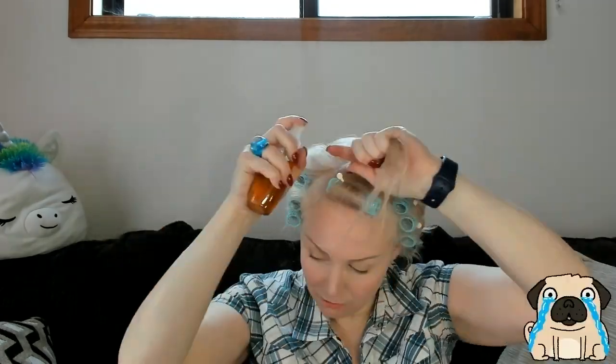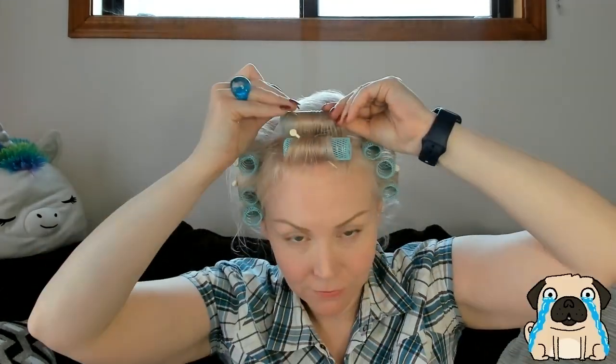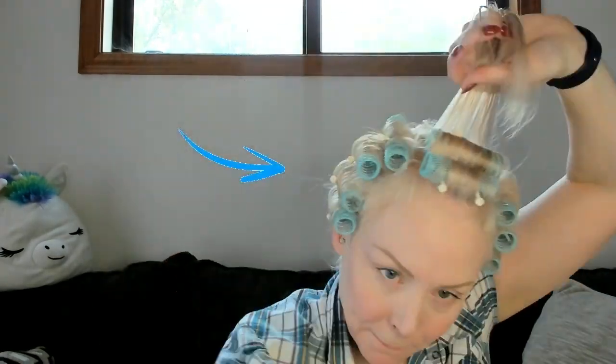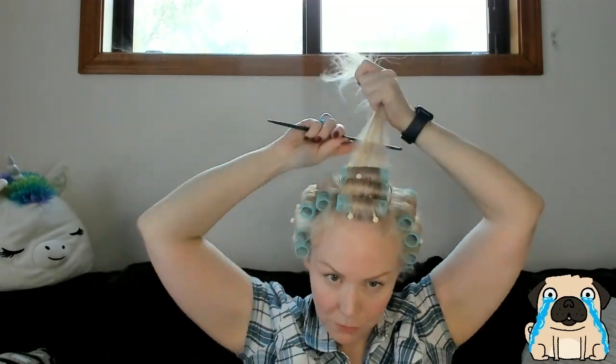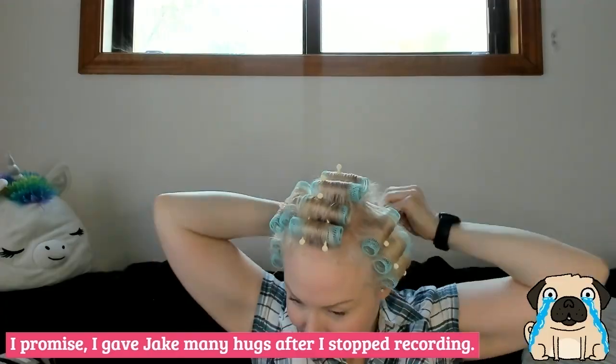You'll notice I did some tricky editing here. After I got the second roller I realized my top section was too big, so I snuck a fourth one in over on the side. I got frustrated so I turned off my camera and rolled the rest of my hair. Voila!